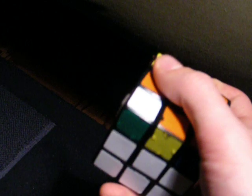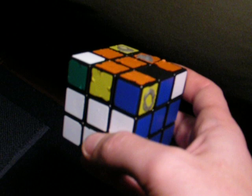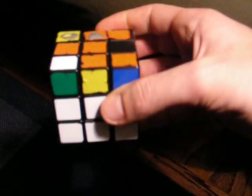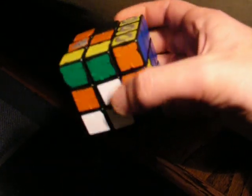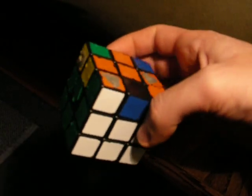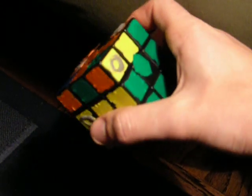Step two is putting all of the oranges up at the top, and then step three is completing the cube. So I need to switch these two. There's this sequence that you do: place the two that are wrong at the right side, and move — down, over, down, over, up, over, up. If I were to turn this 180 degrees — it's not necessary, but you can do it just to see — I get correct, correct, correct, correct.